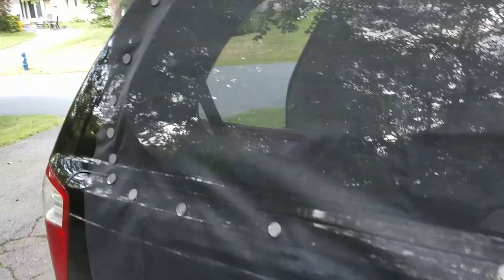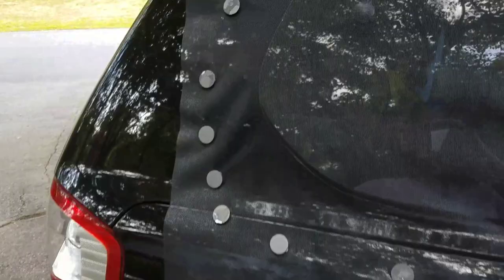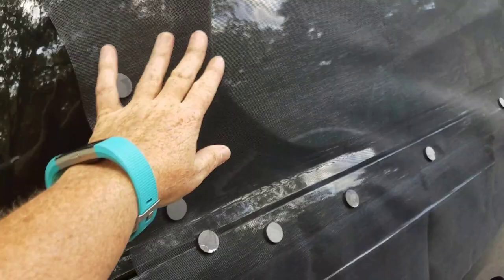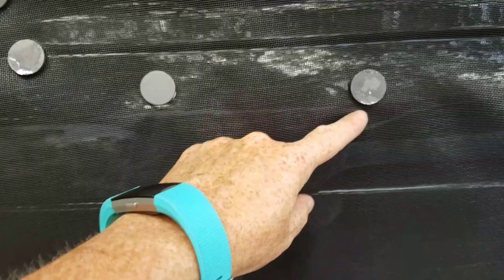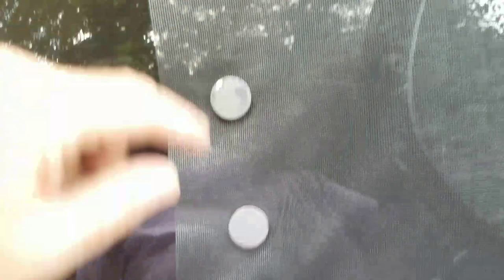I am permanently mounting the magnets to this mosquito netting. I opened this back window because it puffs out a little bit, so I had to put a lot of magnets around here. I placed them exactly where I want them and now I'm going to go around and trim right to the edge of the magnet all the way around.